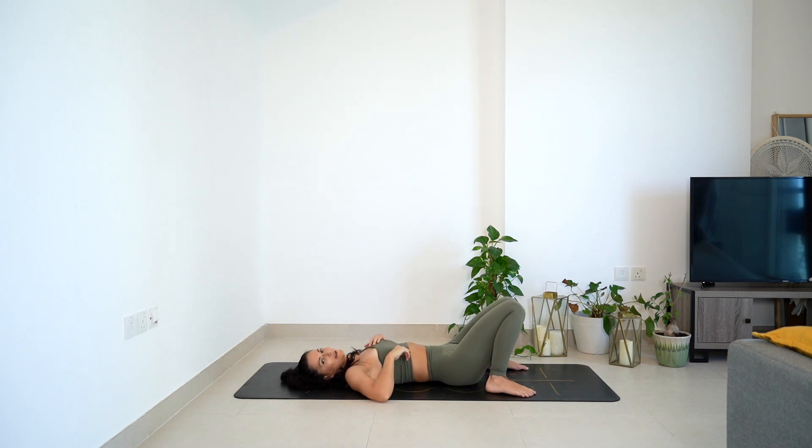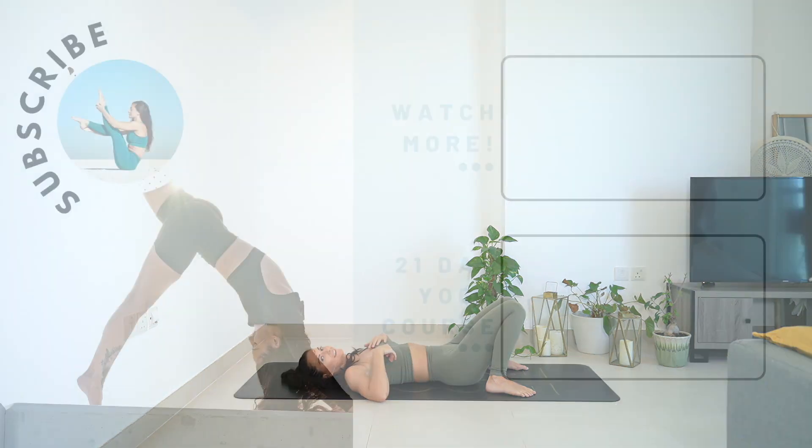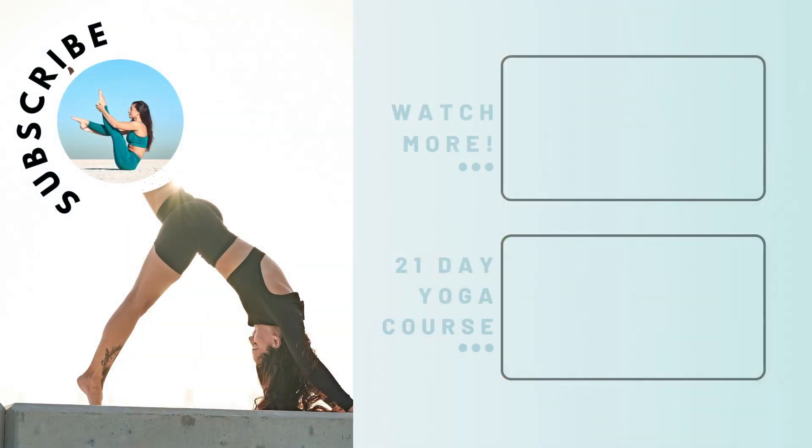Do another video. But let me know how you found it in the comments below. All the love. Bye.